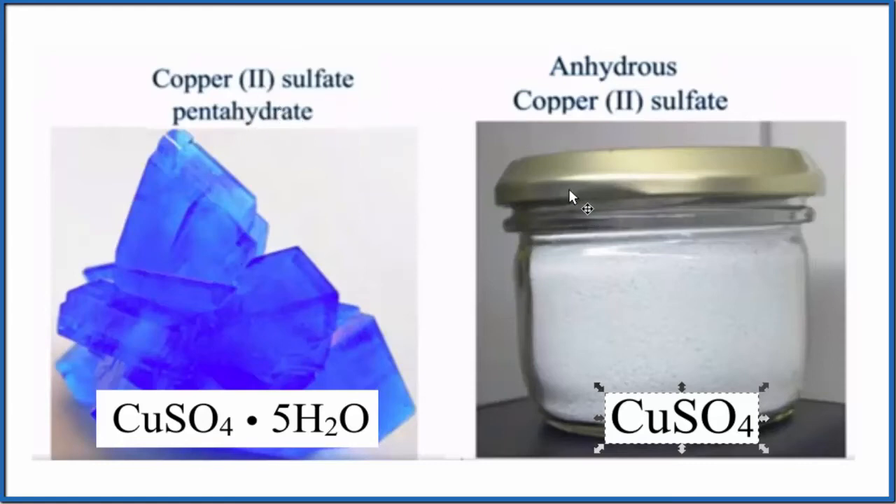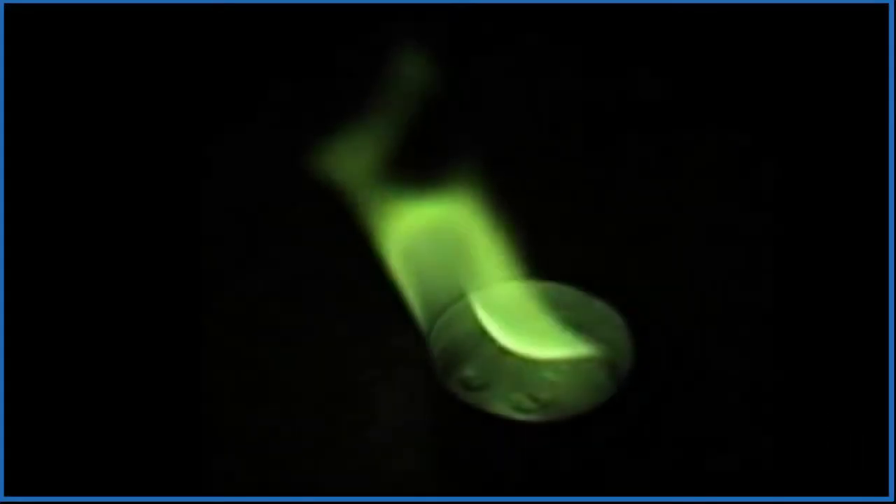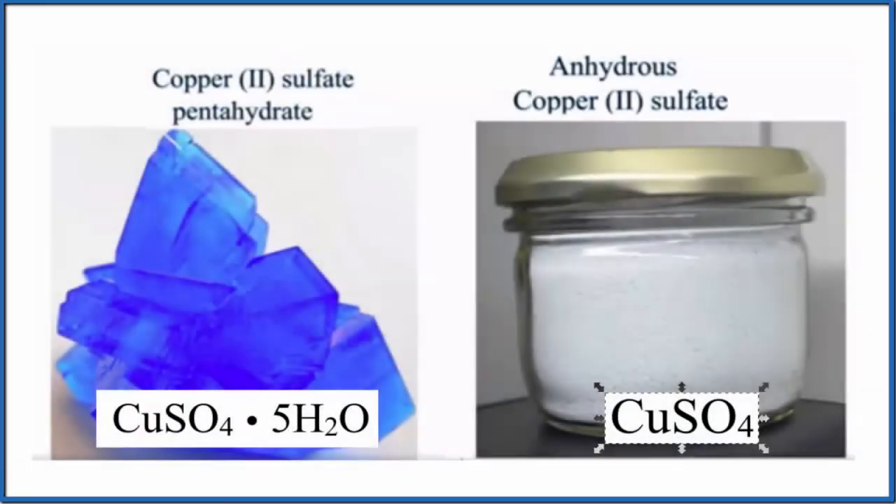Finally, if we took the solution we had earlier and put it on a piece of wood splint and put it in a flame, we'd get this nice green color. And that's a good way to test for copper ions — solutions with copper ions give us this green color. This is Dr. Beek talking about the color of copper sulfate, both the pentahydrate and the anhydrous copper sulfate. Thanks for watching.